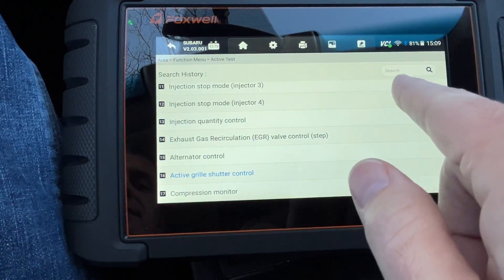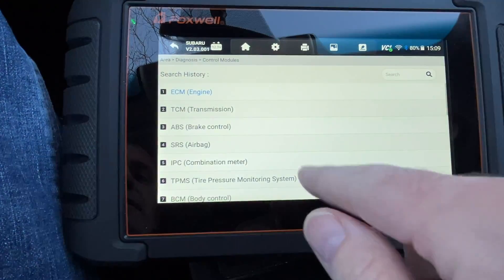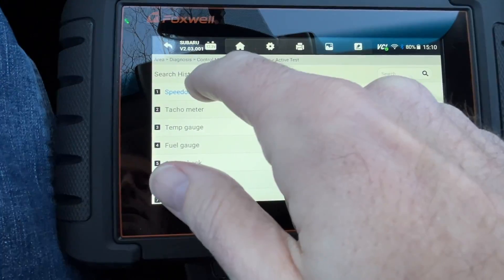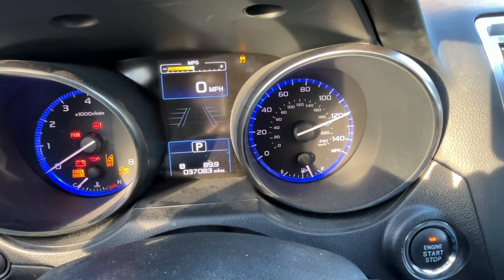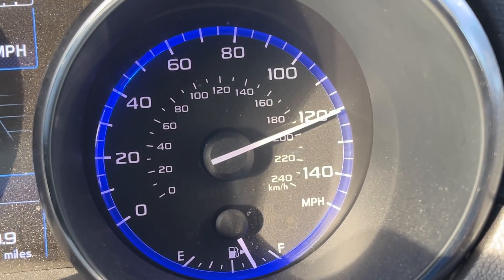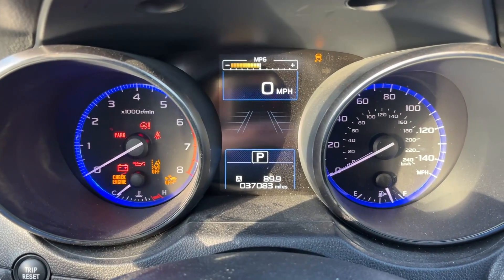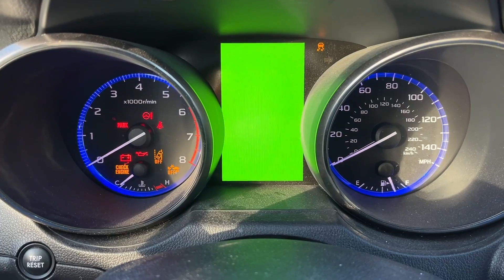Some functions won't be supported — for example, the active grill shutter control: when I tried it, it said 'the selected function is not supported by the vehicle model.' Going into the IPC combination meter's active test, I tested the speedometer — I set it to 120 and the gauge moved to 120 mph on the dash. I could set it to 80, 40, and back to zero. There's also a color check that cycles through white, black, and red on the center screen to look for dead pixels.